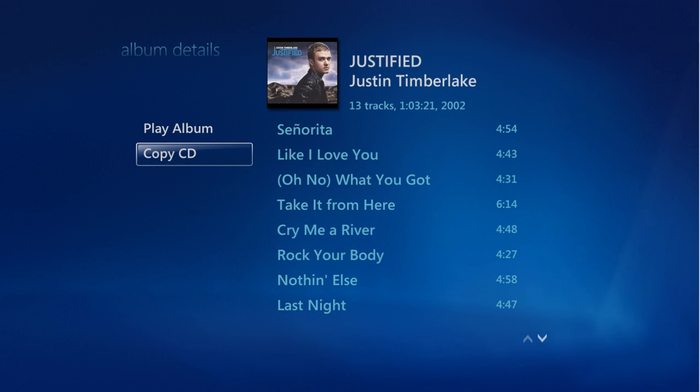When it's finished, simply eject the disc. You can repeat this copying process for all of your music CDs, or have your VitaBox dealer preload the CDs onto your system as an optional service.